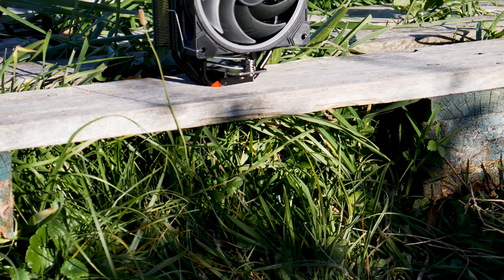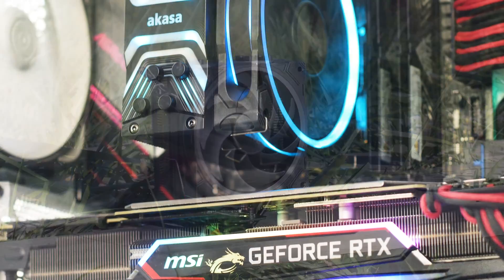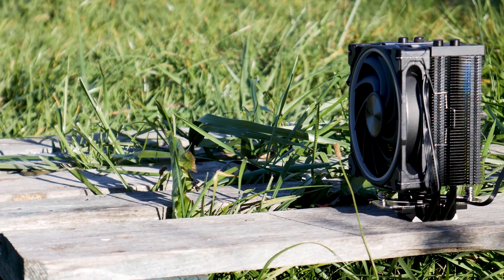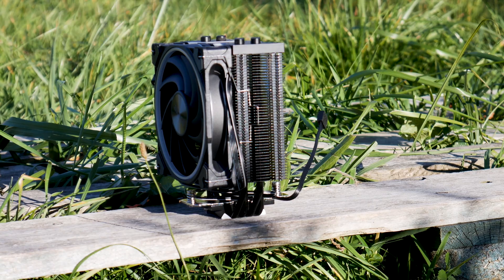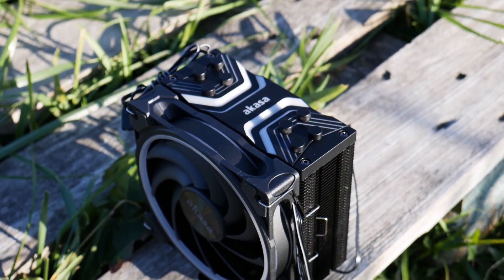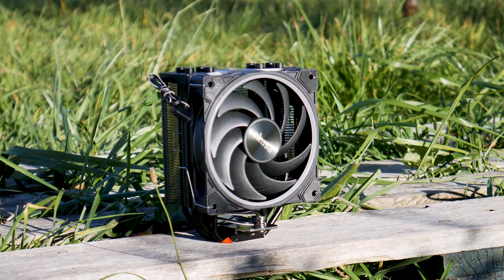The Akasa Soho H4 is not a bad CPU cooler — it is well built, has a good fan, is easy to install, and looks good. However, it is too expensive for what it offers and the competition is fierce at this price point. If you can find it at a lower price, it will do a good job with a medium to high TDP CPU. But at its current price, there are better CPU coolers out there that are better built, look better even with RGB, and offer better performance for less money.